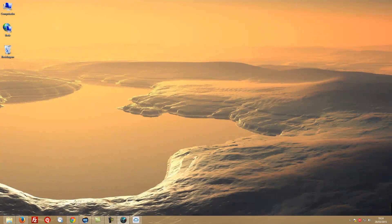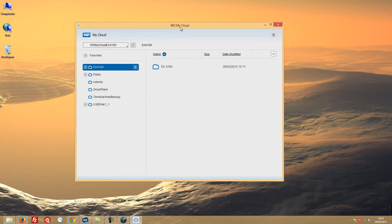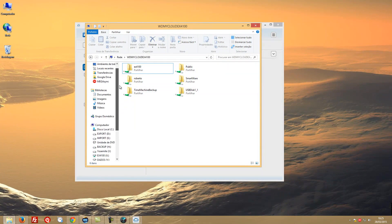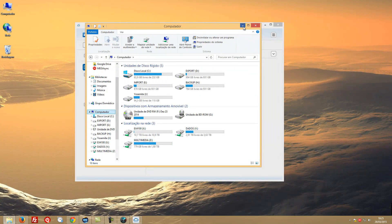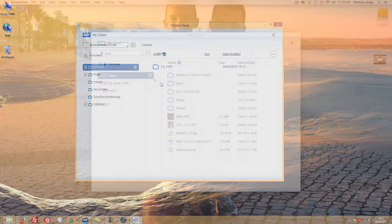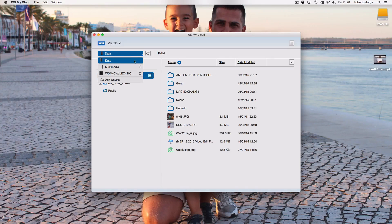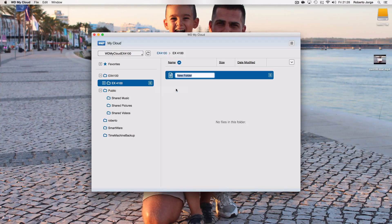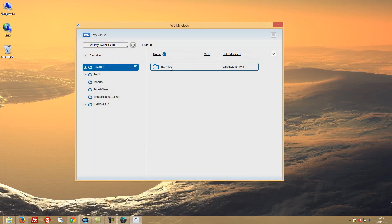Now let's look at cloud access. This is very useful when you're outside your network. On your own network you can access directly, but outside you can use the MyCloud app or FTP with something like FileZilla. I also tried the app on Mac and iPhone — I'll post the Mac footage on screen. It works similarly to Windows, with all the same options.